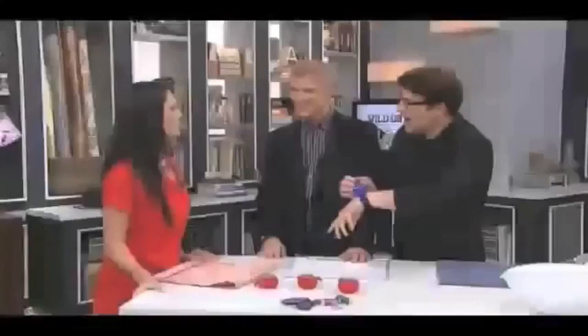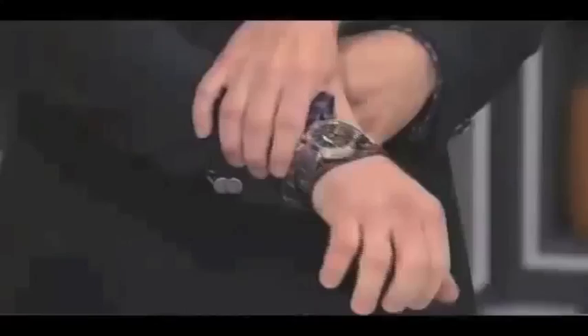I'm excited because you brought me this fancy watch. This is a pin cushion which you can wear on your wrist so your pins go with you wherever you go. Okay, let's get started.